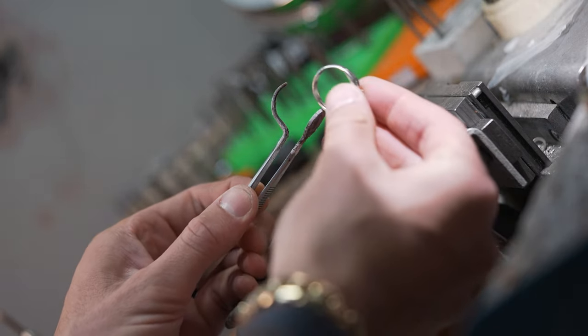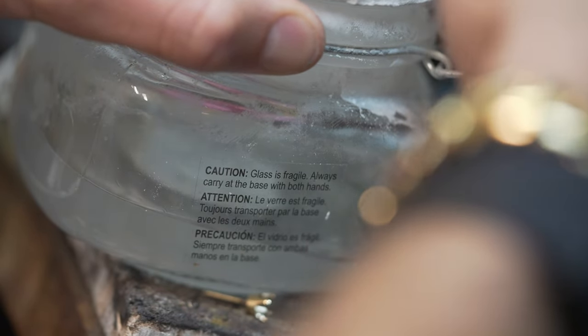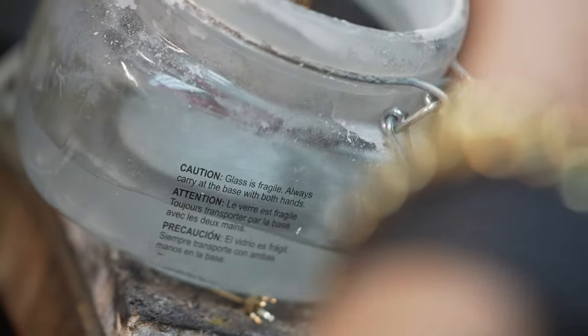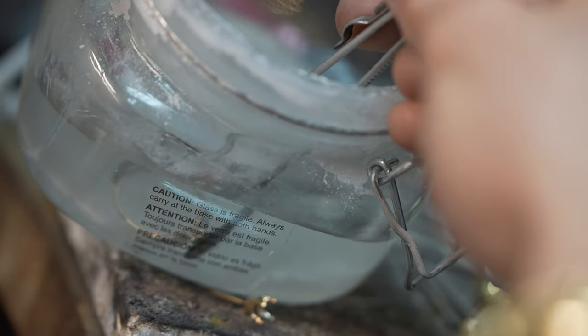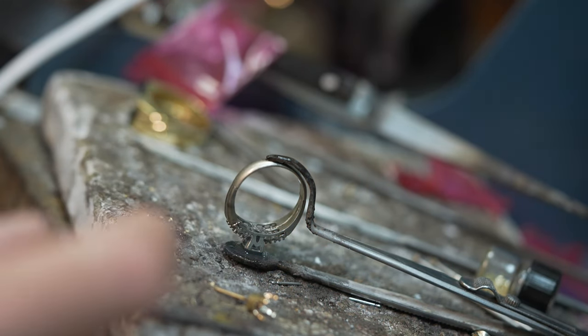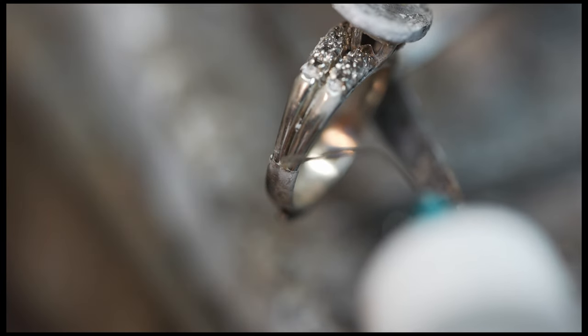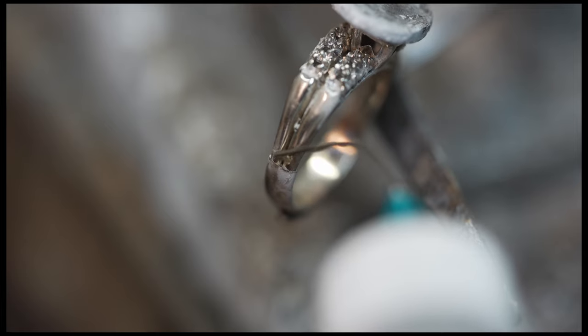I have these special tweezers that are designed to hold these two pieces together while I solder them. Before I can apply heat to the rings, I dip them in this combination of denatured alcohol and boric acid. This flammable concoction will protect the white gold from forming something called fire scale, which is basically a discoloration of the metal. It also makes a cool green flame whenever you light it on fire. I carefully apply several pieces of solder to the joints of the shank with a liquid flux and begin the soldering process to both sides of the ring.